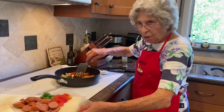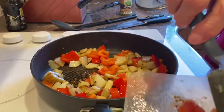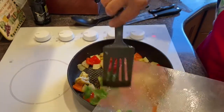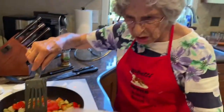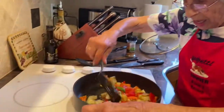It looks like the pepper's cooked a little bit, so I'm going to add the chopped tomato, which I prepped — I peeled and chopped — and the basil, and stir that around for a little bit. And then I'm going to add the sausage. The sausage really doesn't need a lot of cooking, it's like a ham.